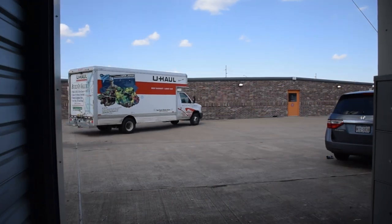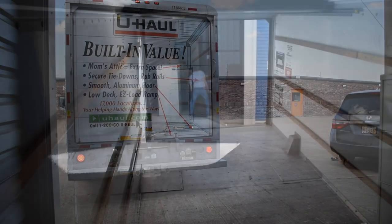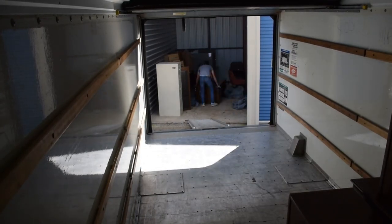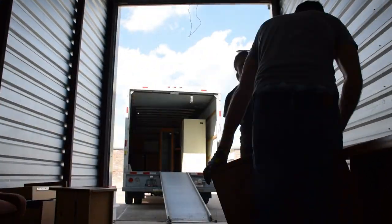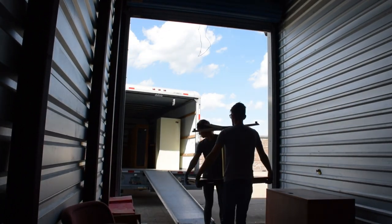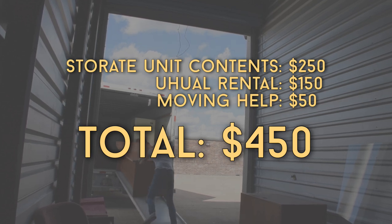Here's how it went down. We spent half a day renting a U-Haul to pick up all the pieces, then went to the storage unit and spent about an hour loading everything. We hired a couple of guys to help us unload because we were about to die. All in all, between the cost of the storage unit, the U-Haul, and the moving help, we were in at $450.